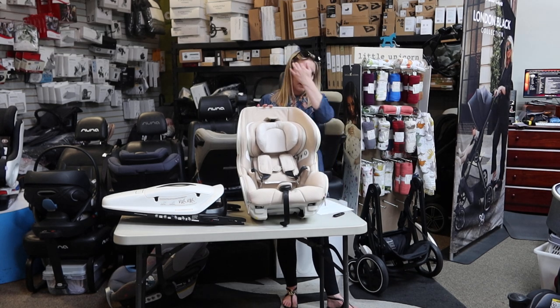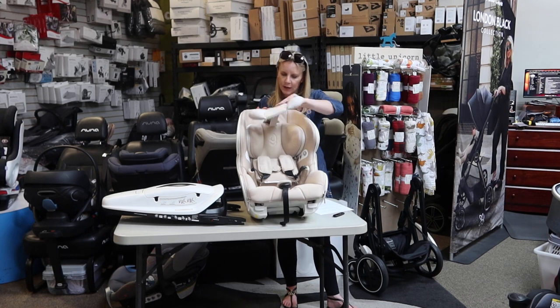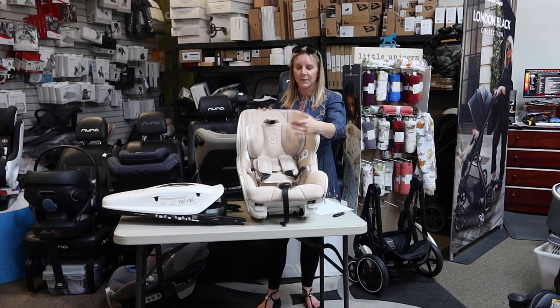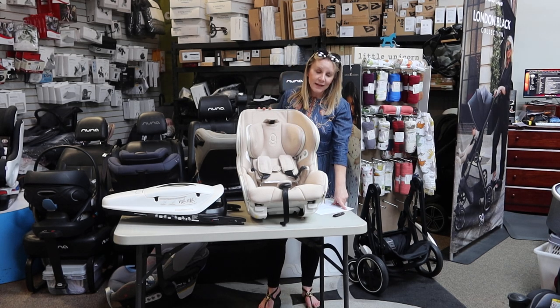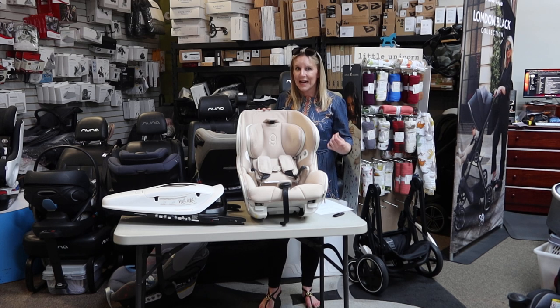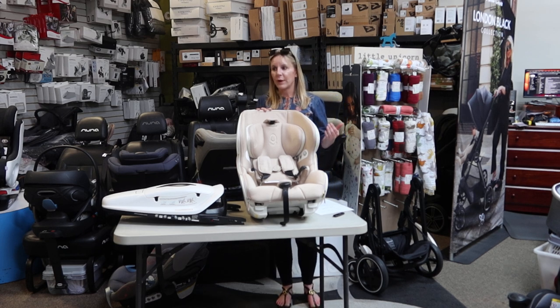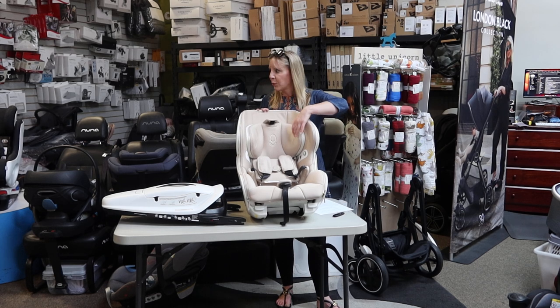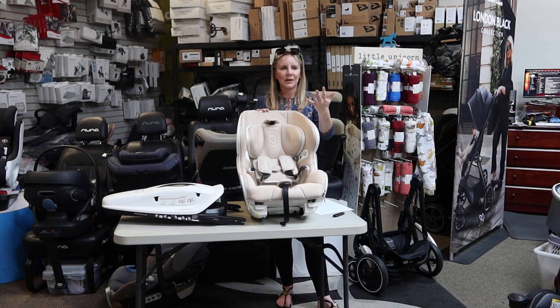One of the things that makes this seat special is that in the actual headrest — I'm going to remove the infant piece there — they use a special proprietary foam called D30. That is an advanced polymer used for different military applications as well as in race car helmets, Formula One, that type of thing. It is much more advanced than your typical styrofoam. When you press on the headrest you can feel it — it has a very unique quality where it absorbs impact and then pops back.